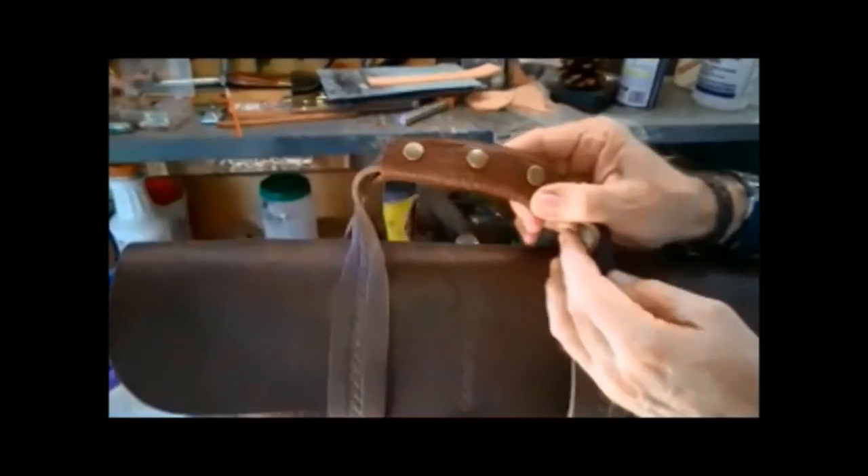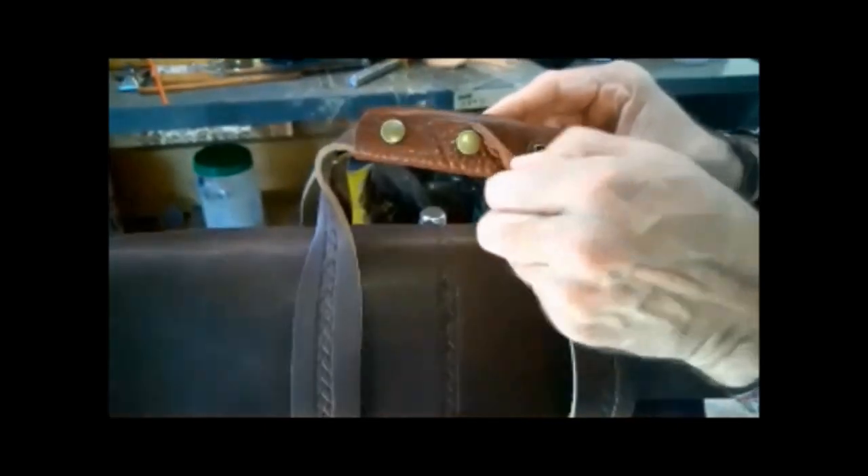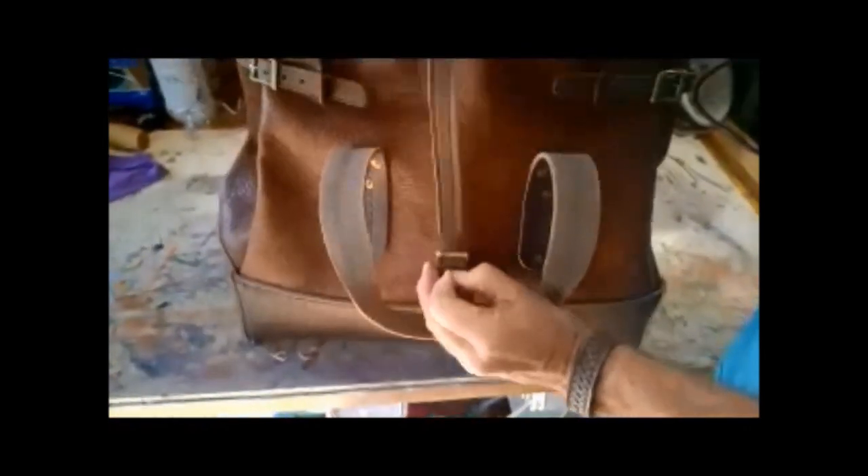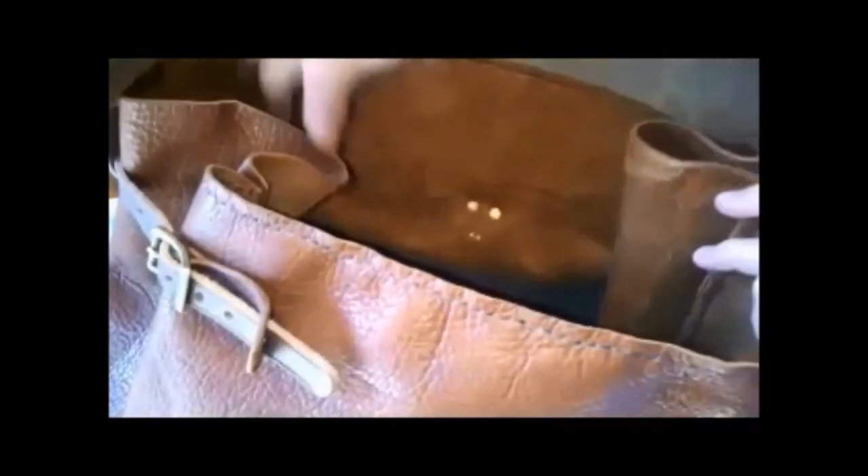Let's go ahead and open it up. It's got a bison clasp for the handles. This is approximately 19 inches wide by 15 inches tall by about 8 inches deep.